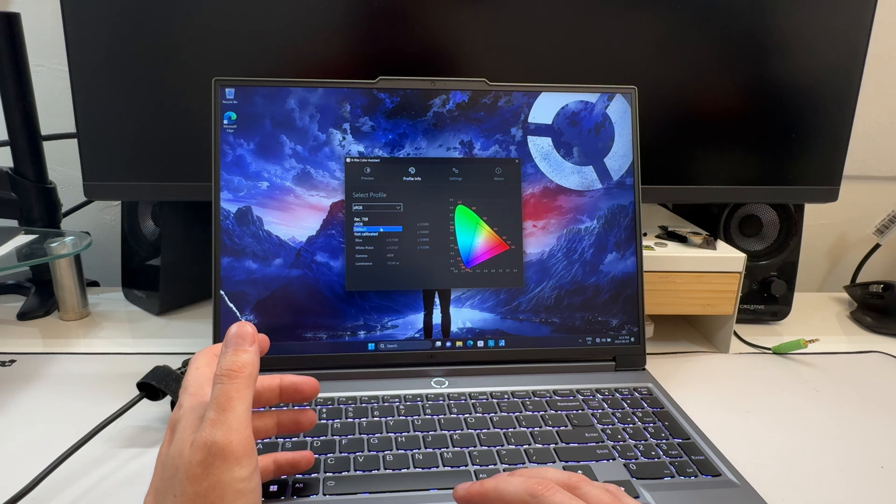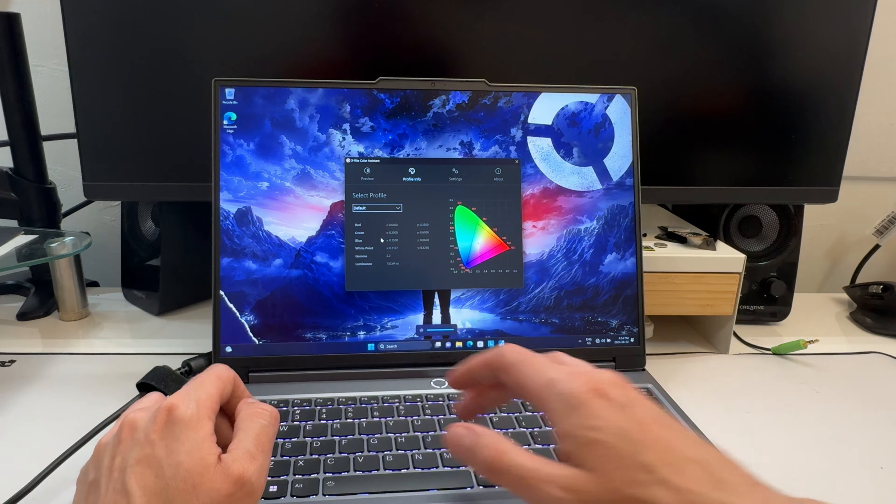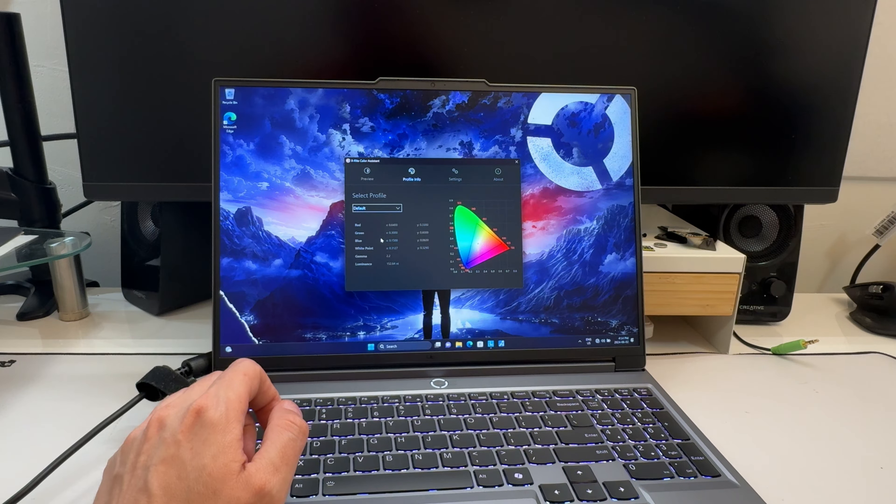The laptop has X-Rite for screen calibration. If you reinstall Windows fresh, you'll want to reload X-Rite. Lenovo pre-calibrates their screens, and X-Rite lets you restore the calibration profile from Lenovo's servers, pulling down the settings for your specific screen so you have proper calibration again.